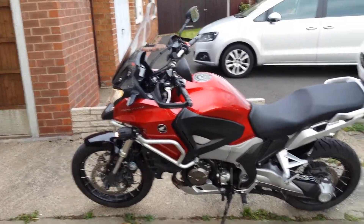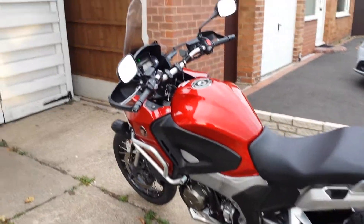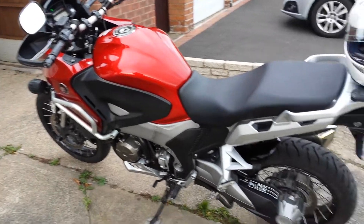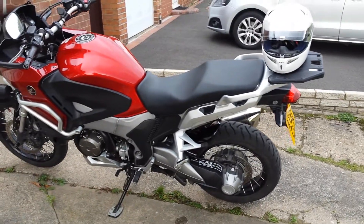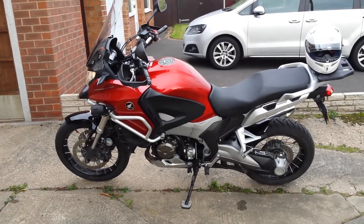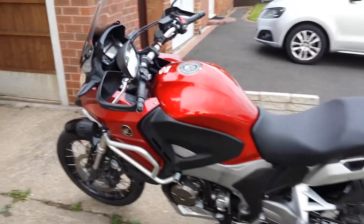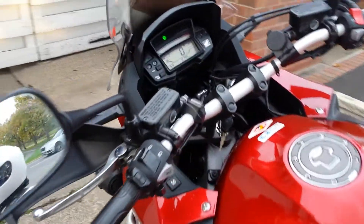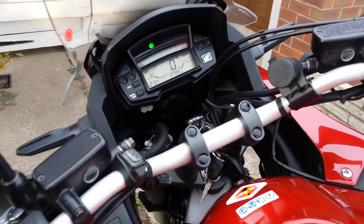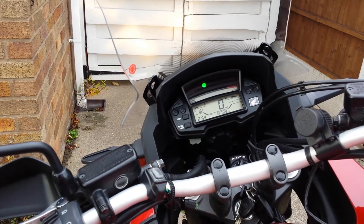Done a couple of long trips — did a trip down to France a few months ago — but absolutely love the bike, love the engine, love the handling. I have got the panniers and top box, although I've just taken them off for now. I've got a USB on it, and the spotlights which you've probably just seen at the front.